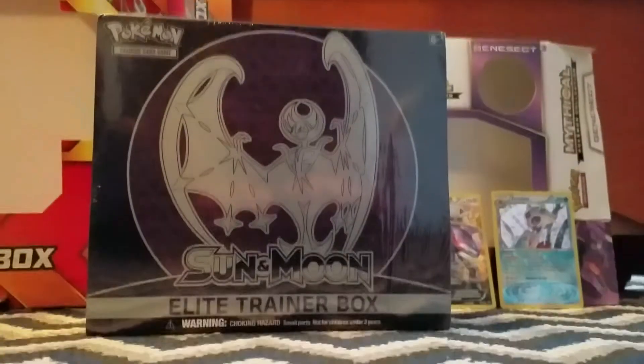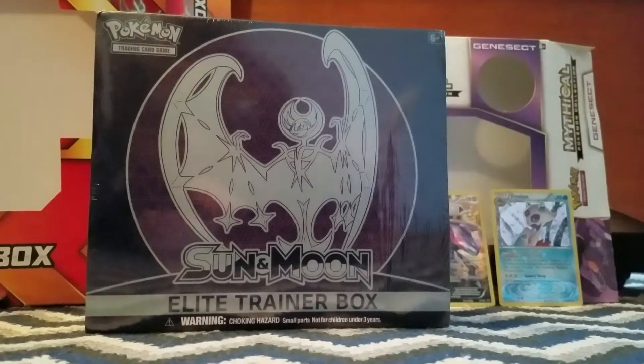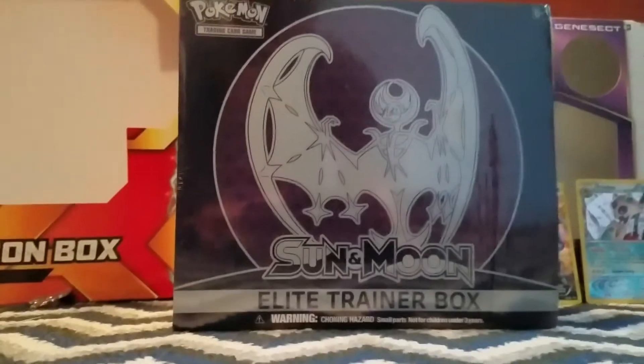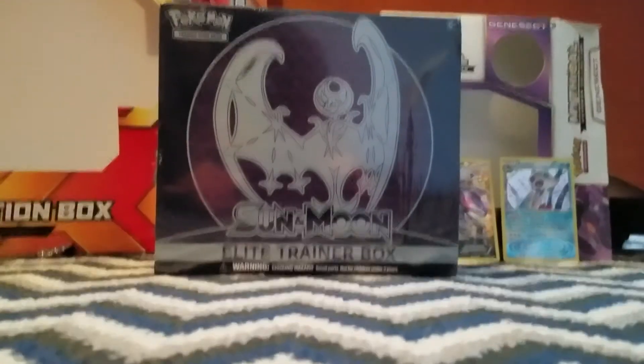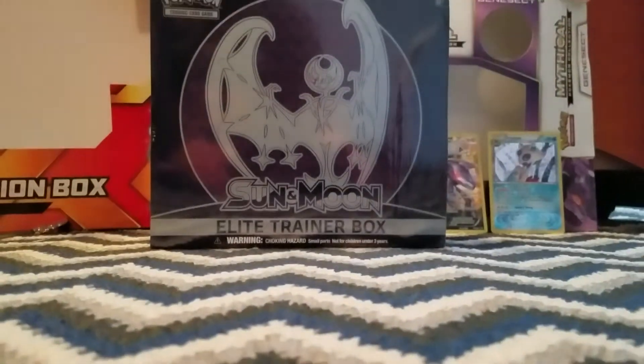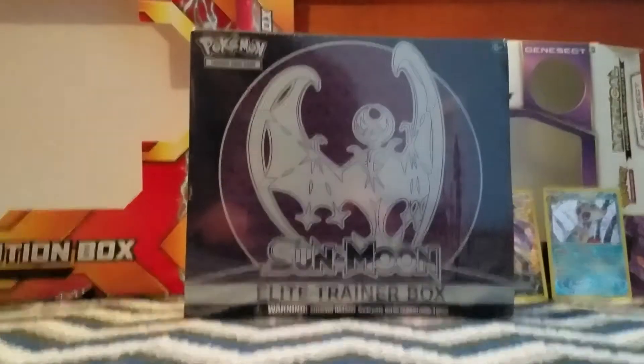Hey guys, it's Trish back with another video, and today we'll be unboxing this Pokemon Sun and Moon Elite Trainer Box. If you guys like the setup in the background, I just put a few boxes and then a few cards — like two cards. I'll add a few more cards later to it.